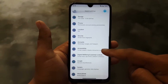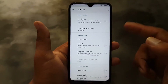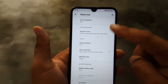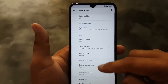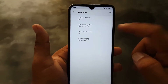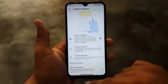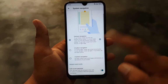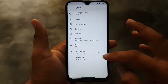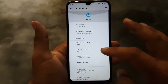We have Accessibility, Digital Wellbeing, Google, and System settings. In System we have Languages and Input, then Buttons where you can manage the power button, volume rocker, and navigation bar buttons. Then Status Bar where you can manage icons, clock style, battery style, and gestures. In Gestures we have jump to camera, system navigation, lift to check phone, and prevent ringing. You can enable full-screen gesture to hide the navigation bar pill. We also have backup, date and time, reset, multiple users, and in About Phone you can check your Android version — which is Android 10.